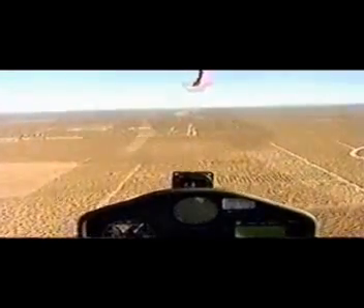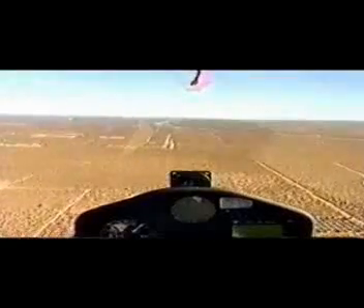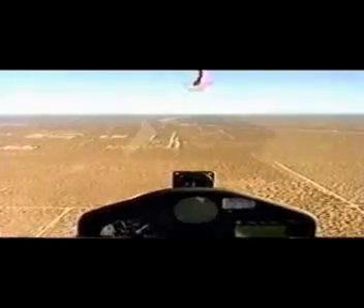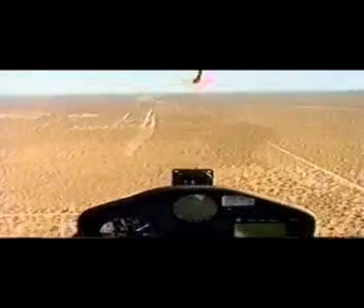The next turn we make will be the turn onto base leg — that's a portion that will be 90 degrees to the runway. We're going to check our air brakes. They work. Close them now.